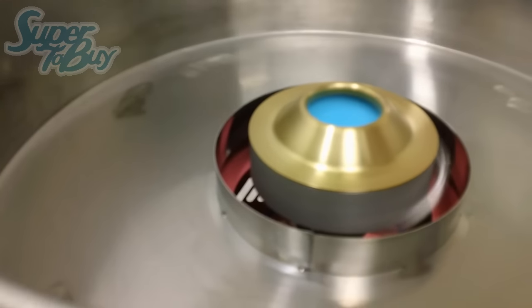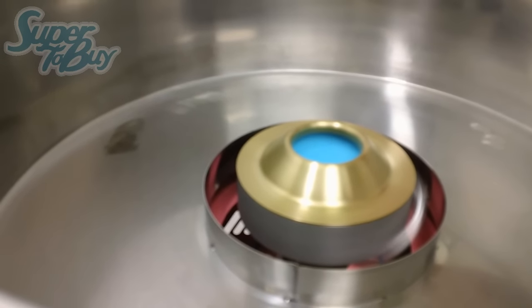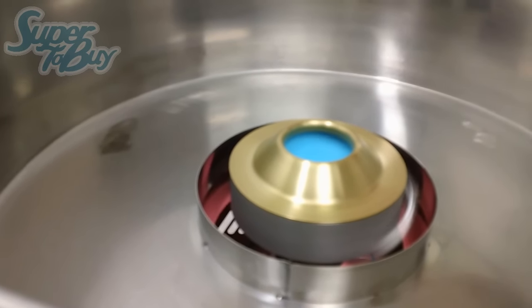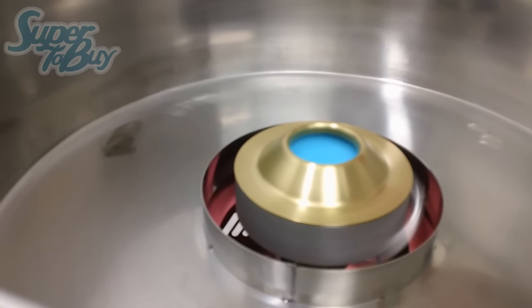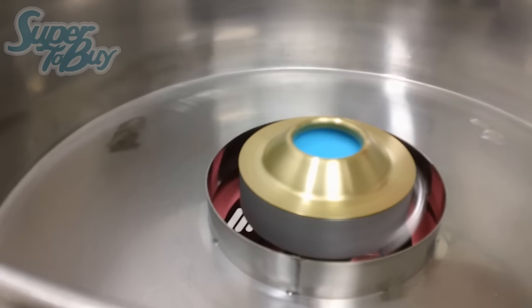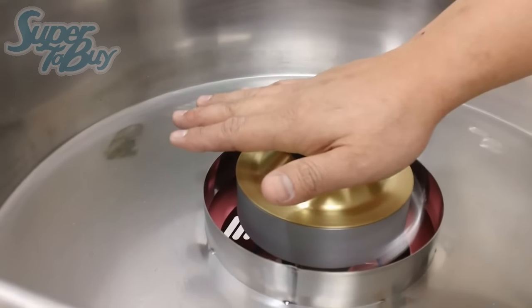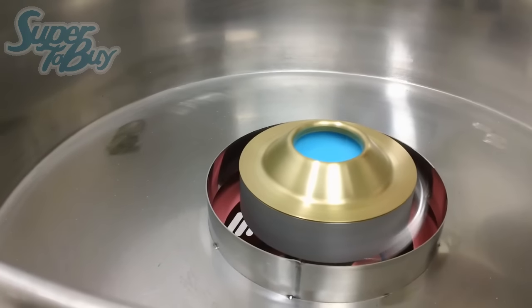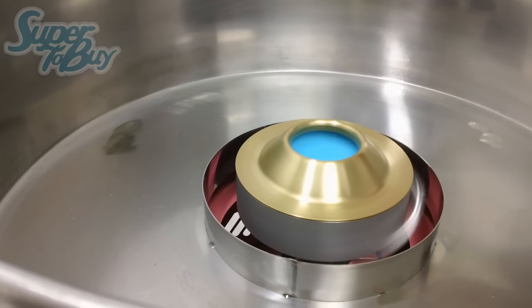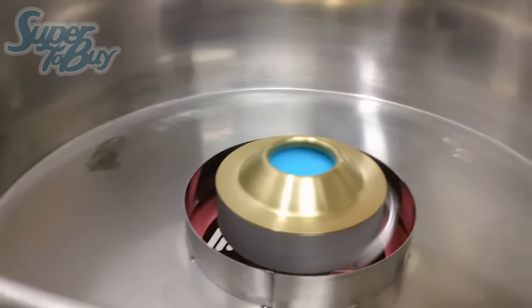I'm going to go ahead and bump it back up to 110 and let the unit warm up. Be careful - this is very dangerous. Make sure there are no kids around this. Make sure that when you do use it, an adult uses it or use it with adult supervision. If you hover your hand over the unit, you can feel that it's slowly heating up. But since this unit is very thick, it takes several minutes to actually heat up until you start seeing the string come out.